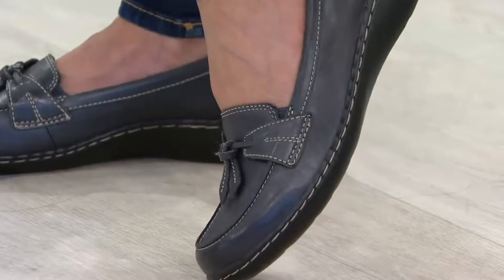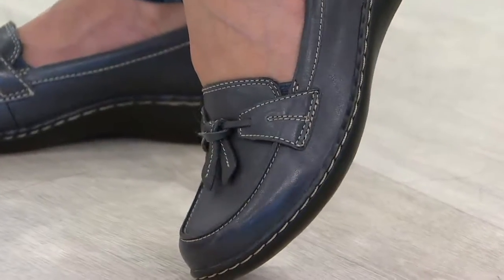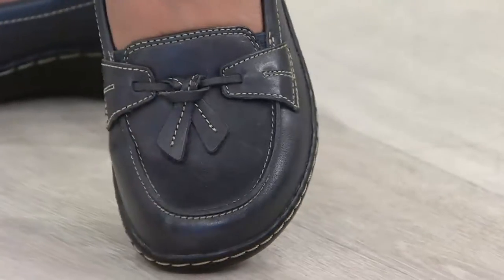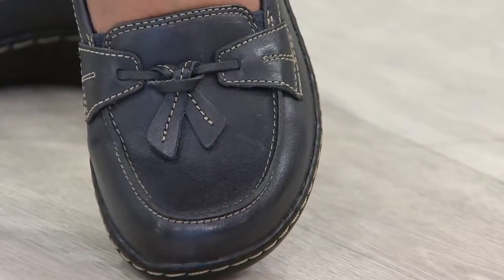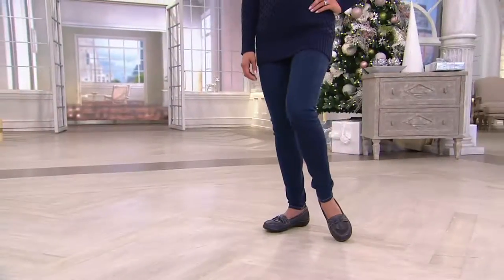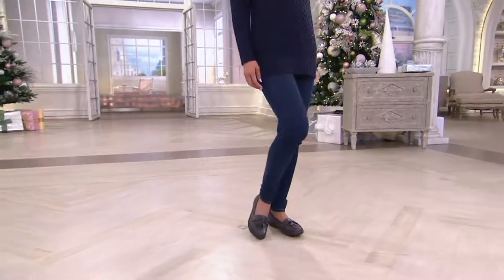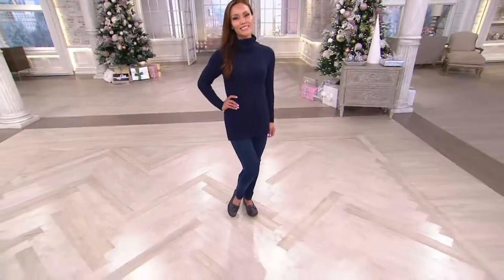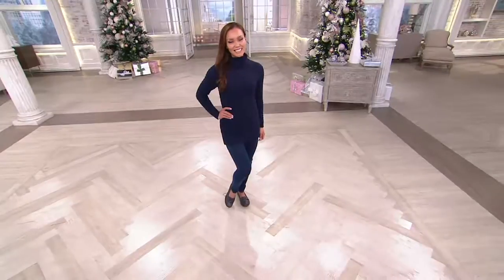These shoes are so comfortable, and look how cute they are on Miss Sheila. I love the little tassel in the front, the contrast whip stitching all around it — very pretty details. They make your foot look small. They are classic enough to wear in a boardroom setting if you want to wear a flat. With a nice little business suit, or just as cute with a pair of jeans, great with a pair of tights and a skirt.